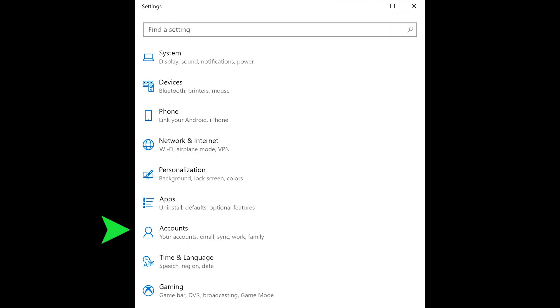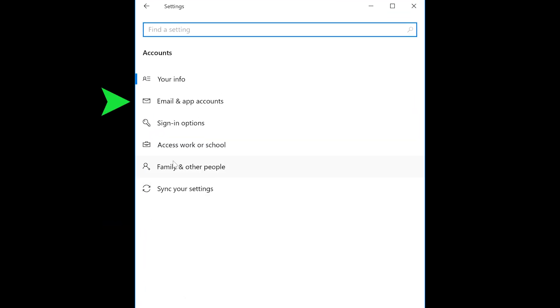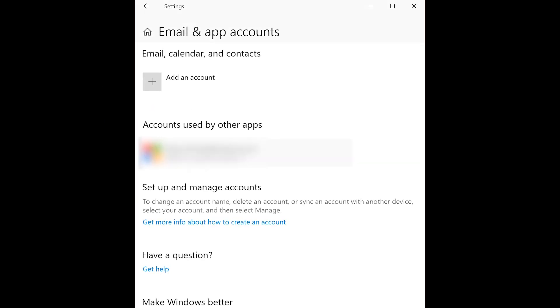Next, make sure to sign out of all your email accounts, apps, and services. The last thing you want is the new owner to have access to your info and accounts. In Windows 10 settings, go to Accounts, Email and Accounts, click on each account individually, manage and delete account from this device.